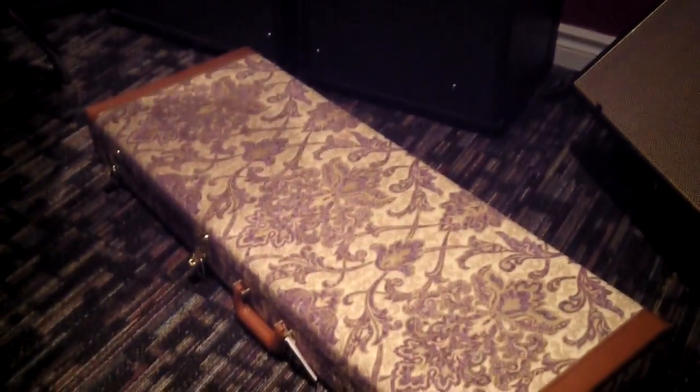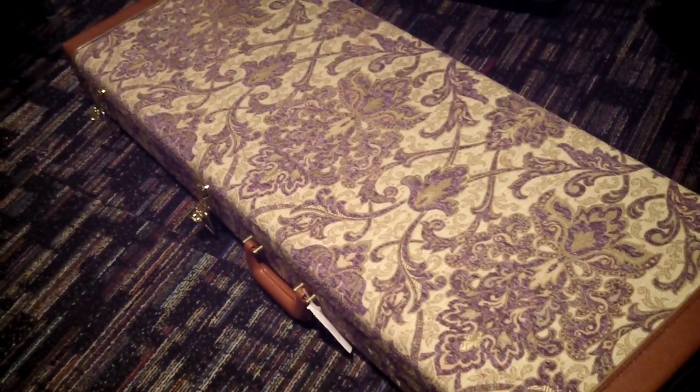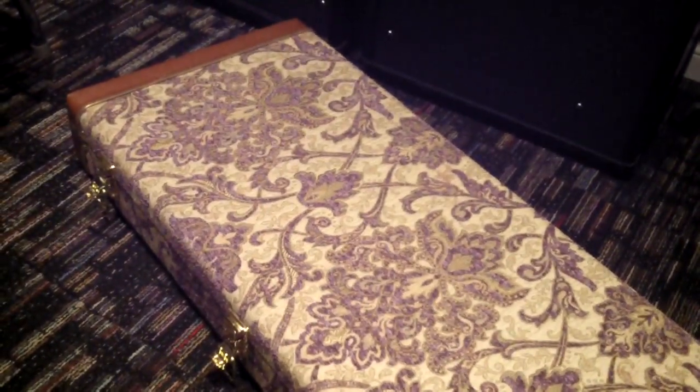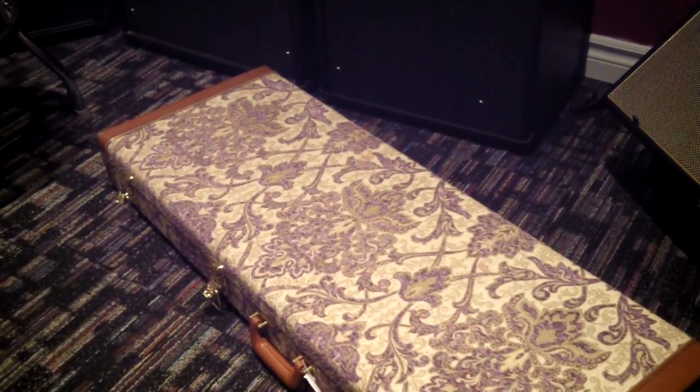All right, you got the PRS Private Stock guitar of the month for September. Look at that case — very nice case. The first case I've seen with this particular old grandmother's couch motif. I think it's more of a Louis the 14th robe case, from Versailles — Carlos Versailles, Carlos Versana.